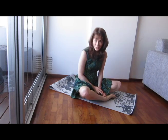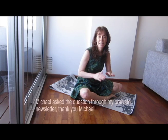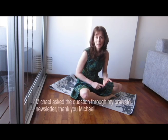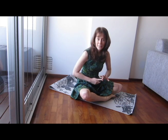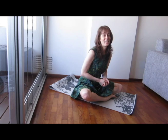Anyway, I love questions. Thanks, Michael, for asking. I hope you enjoyed the seated forward bend because it has enormous benefits — calming the mind, relaxing and rejuvenating the internal organs by massaging them, and in general, giving you a good disposition in life. Enjoy the day. Namaste.